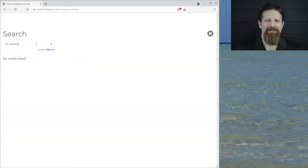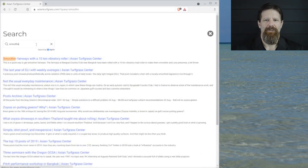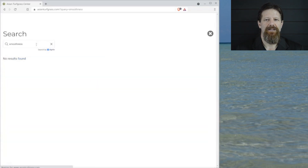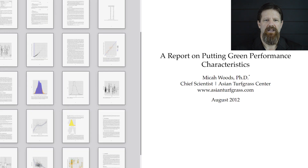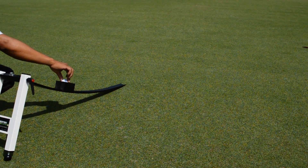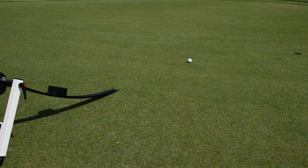I searched my website and to my surprise, I haven't written much about that topic on my blog. That surprised me because I've used a lot of these measurement tools and methods. After assessing trueness, smoothness, and reliability of ball roll by many different methods, the one I use now — and the one I recommend — is the simplest one: what I call the bobble test. I'll explain exactly how that test is done at the end, but first let me go through some of the alternatives and explain why I don't use them.